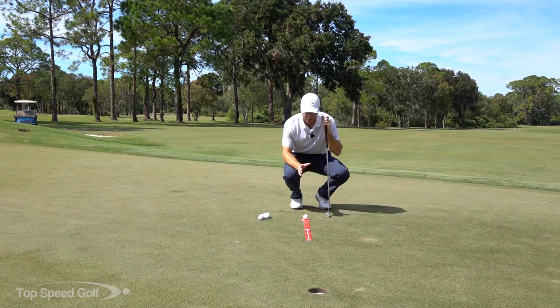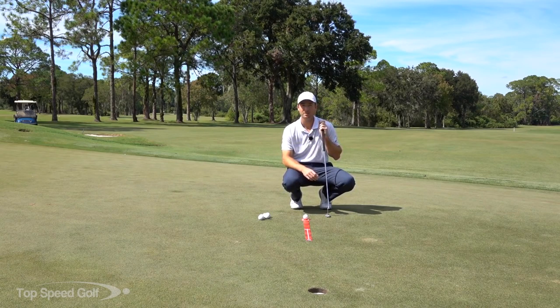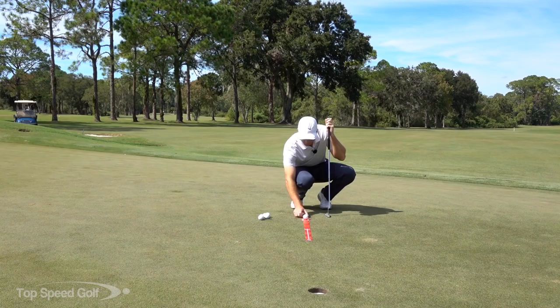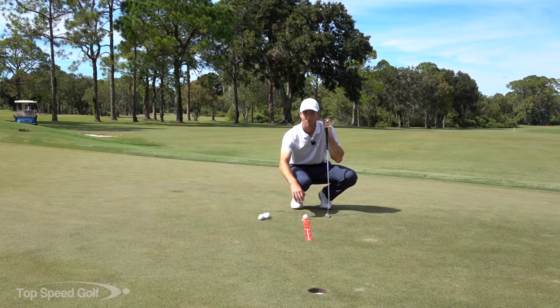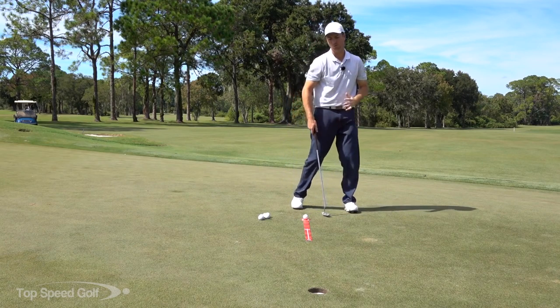What I'm going to do is find a dead straight putt — I don't want a putt that breaks. Preferably one that's straight uphill, and I'm going to get it about eight feet away, though you can go ten feet as marked on it. I'll line it up and roll a few to make sure there's no break at all in this putt.